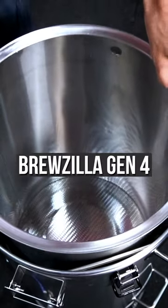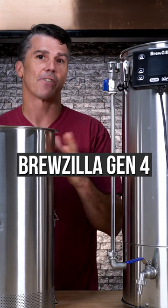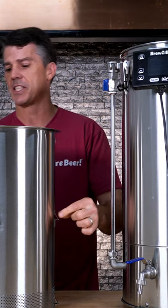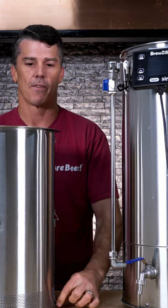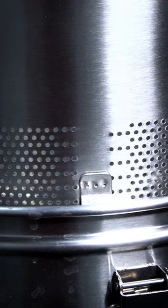The malt pipe — they did a lot of work redesigning and rethinking it. The first thing they did is make it two stage, as you can see here: you have two sets of different ones for your sparge. They also perforated the bottom so that you get improved flow.